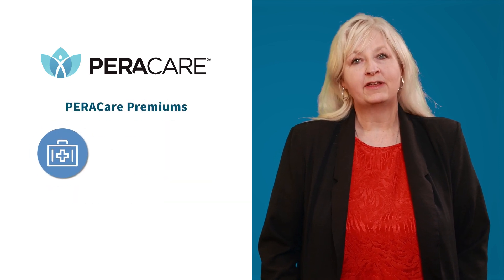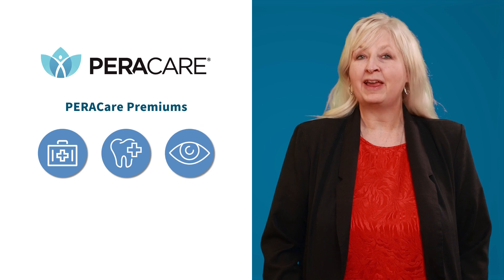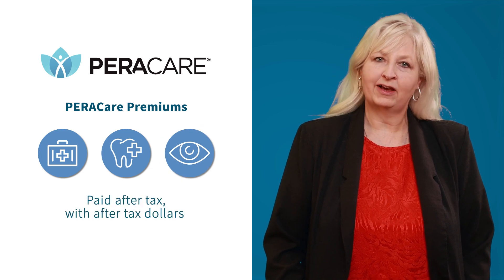Your premiums for health, dental, and vision insurance are paid with after-tax dollars.